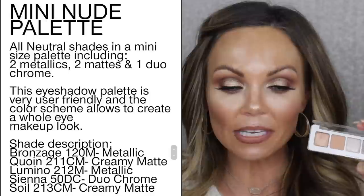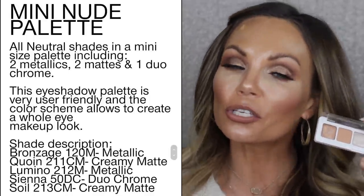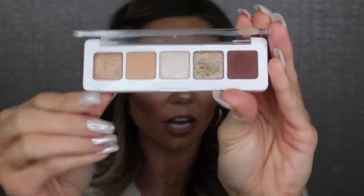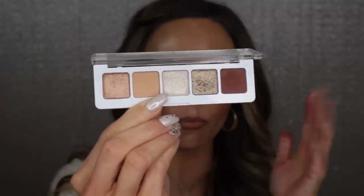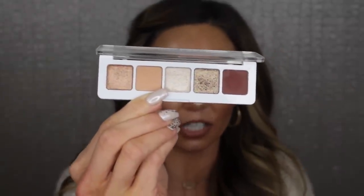This palette is an all-neutral palette in a mini size, including two metallics, two mattes, and one duochrome. It's very user friendly and the color scheme allows you to create a whole eye makeup look. I think she did a great job with the shade selection — these shades are perfect for that everyday girl. You can wear them to work, to dinner, whatever, and just be very classy and beautiful. I'll show you how I created the look, swatch it, and give my final thoughts.